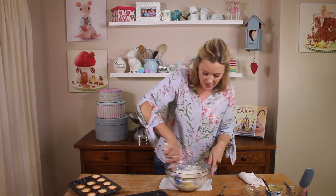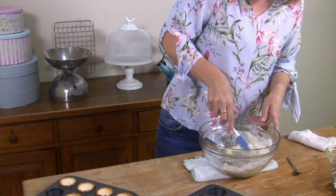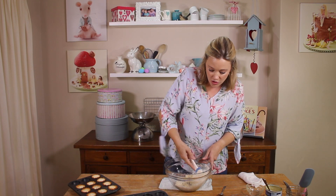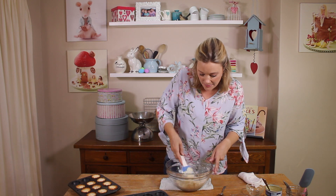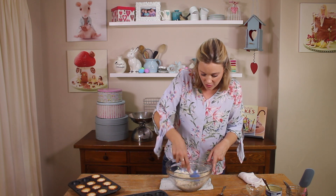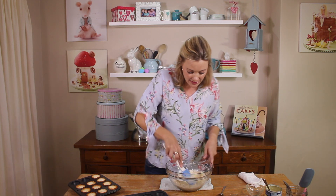Then you mix it up until it's like wet sand. It's quite important that it all holds its shape because you don't want it to fall apart when you take it out of the muffin tins. I've greased some mini muffin tins — you could make these in big muffin tins too, but I quite like how pretty they become in small ones.